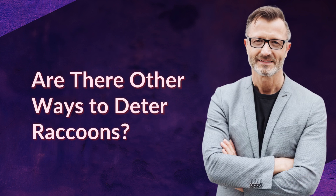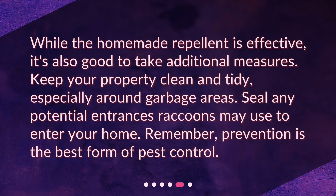Are there other ways to deter raccoons? While the homemade repellent is effective, it's also good to take additional measures. Keep your property clean and tidy, especially around garbage areas. Seal any potential entrances raccoons may use to enter your home. Remember, prevention is the best form of pest control.